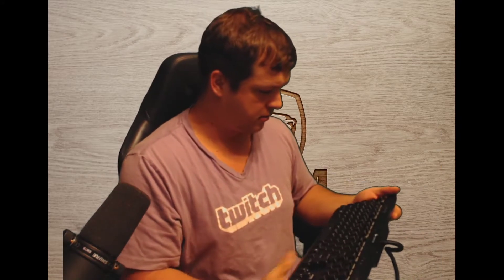It definitely feels thinner. Other than that, it looks very much the same. I see a profile button here — my previous keyboard does not have profiles, so that's pretty nifty. It's got the volume control on the side. It feels good. It feels quieter than the previous model.